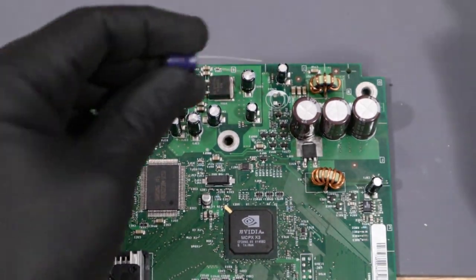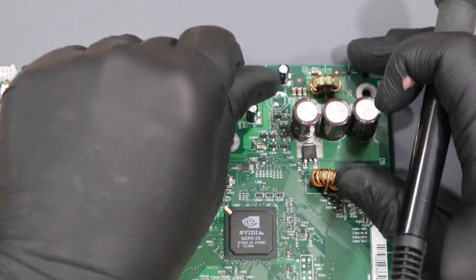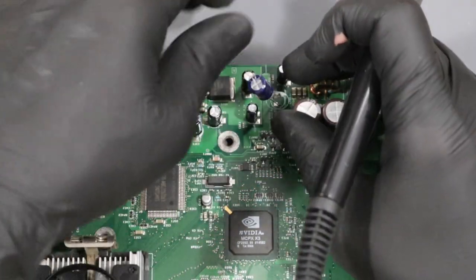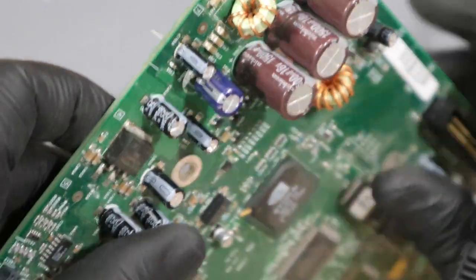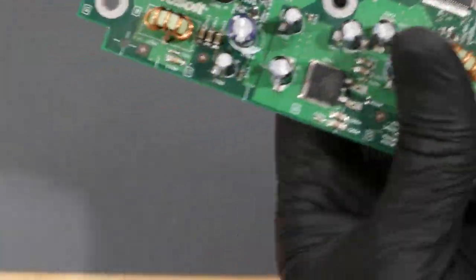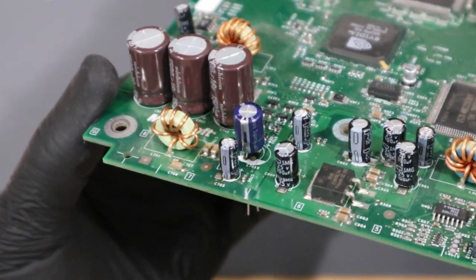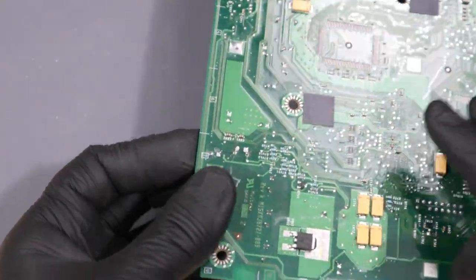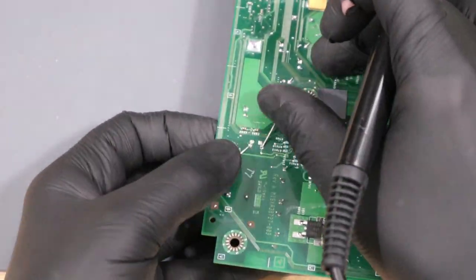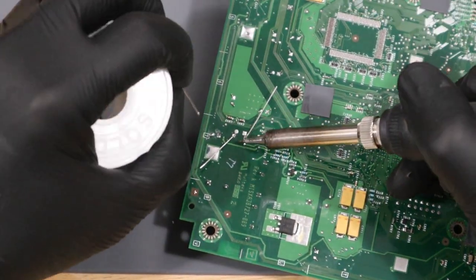Once we finally have the hole clear enough, we can insert the capacitor into the motherboard. Flipping over the motherboard, I'm going to bend the legs in opposite directions to keep it stable. Then we'll solder them to the board and trim off the excess.